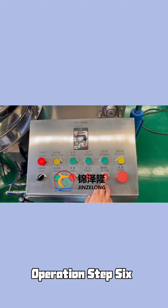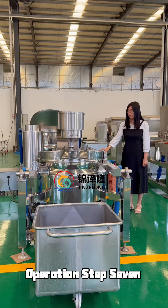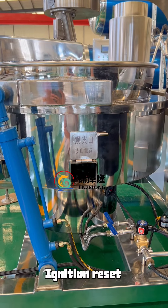Operation Step 6: Stop stirring. Operation Step 7: Ignition reset.